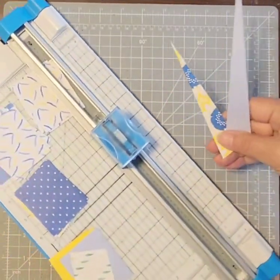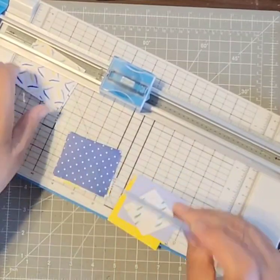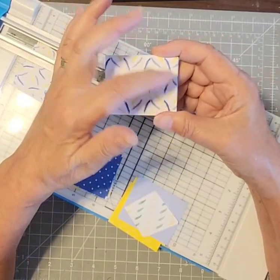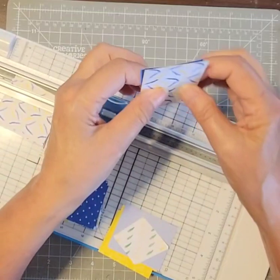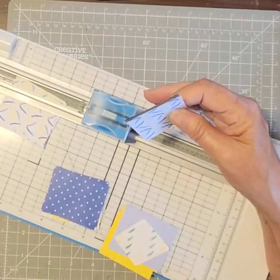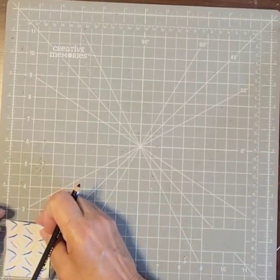I'm cutting these out for a card class, so I'm going to do it stuck to the trimmer. I started out cutting my little rectangles at two inches by two and a half inches. Then what I did was mark the center. I'm doing them in stacks and using both sides, so I'm marking the wrong side.